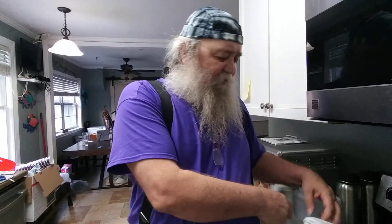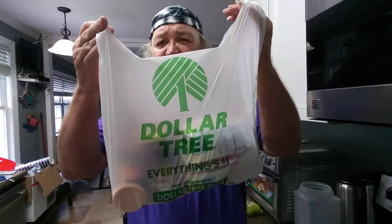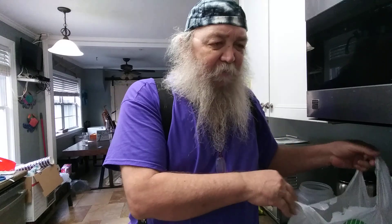Hey y'all, thanks for stopping in. Appreciate you taking time out of your busy schedule to stop in and see what it is I'm up to. Thought I'd do a small Dollar Tree haul. I'm over here at the Daughter's Pandemonium Palace.